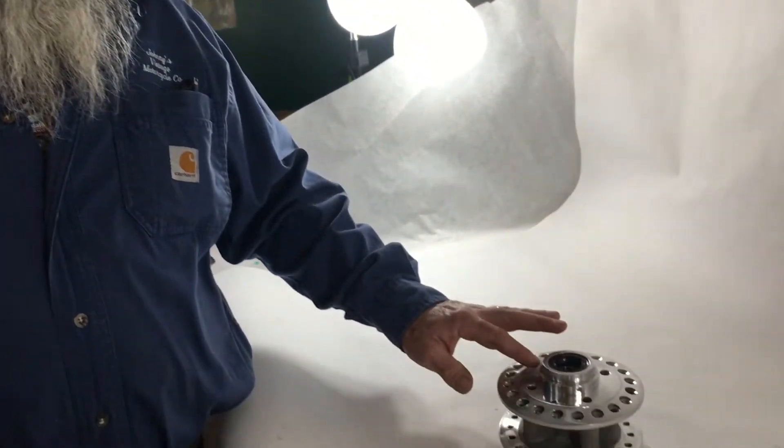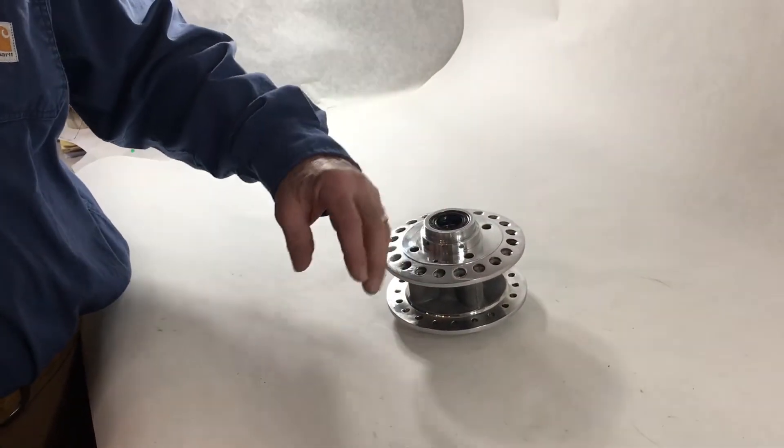We are also building wheels, which you'll find on our web page as well. So this is what we use here, and this is the core. Thanks for looking!